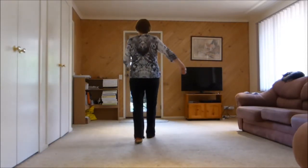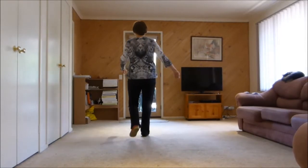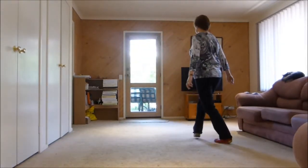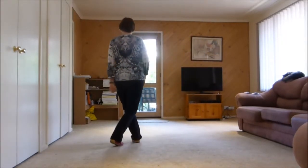One, two, three, four, five, six, seven, eight. One and two, three, four, five and six, seven, eight.